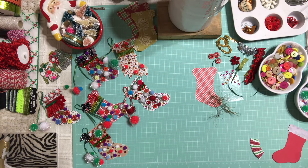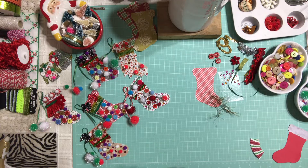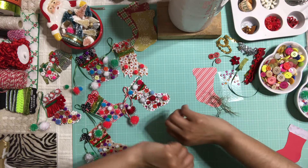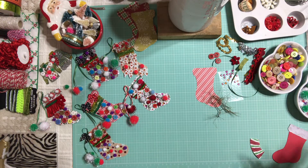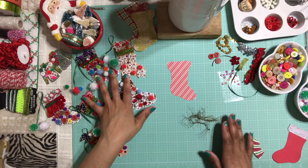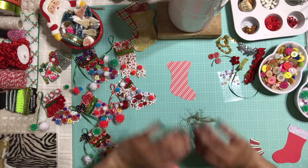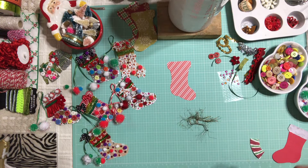Once you decide on your Christmas stockings, you're going to go into your stash and pick out anything that you want to decorate your ugly Christmas stockings with — and go crazy! There are no requirements, you can go as crazy as you want and make your stockings look as wild as possible. It's an ugly Christmas stocking so it's supposed to look crazy. I literally went into my corner, picked out a few buttons, a few laces, a few trims, and that's it. Don't overthink what to use, just do it.